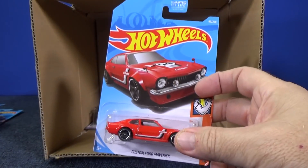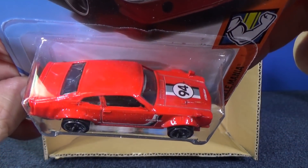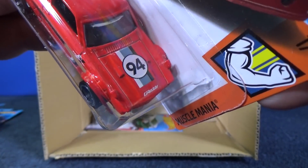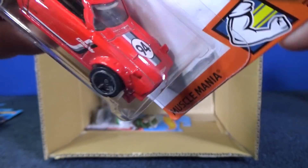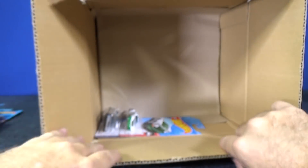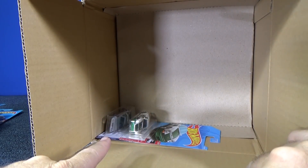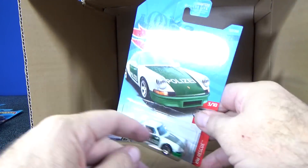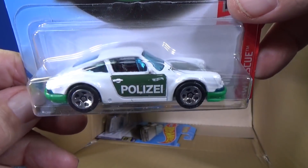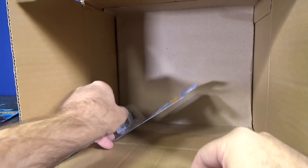Now we have the custom Ford Maverick in red — '94 racing decoration on the hood and G-Ready in the graphics on the side too. Two more models in the top of the case. Here you have the Porsche — '71 Porsche 911. This was in the last case if you were with us.